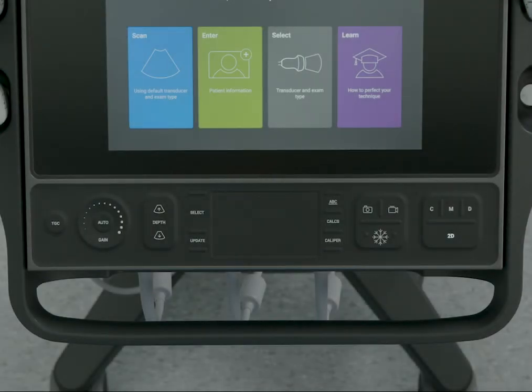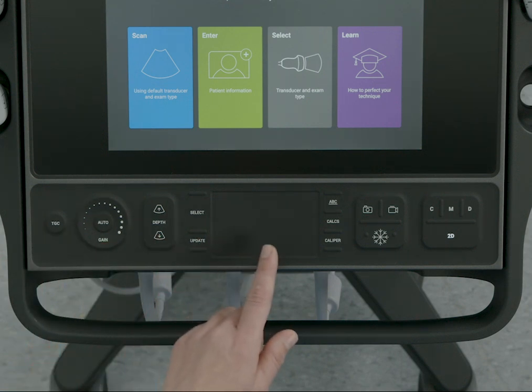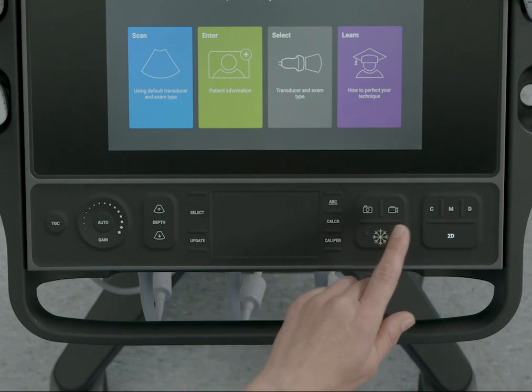The system has physical controls to adjust the image. These include gain and depth controls, a touchpad to control items on the clinical monitor, the ability to freeze and save images and clips, and imaging mode controls.